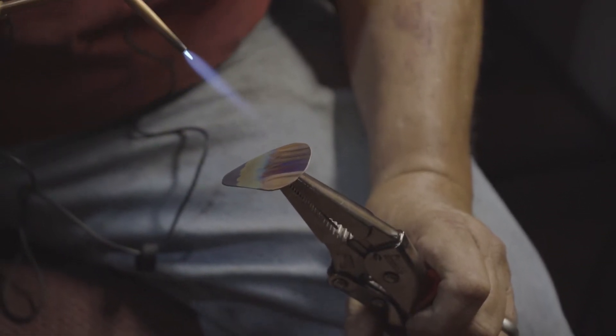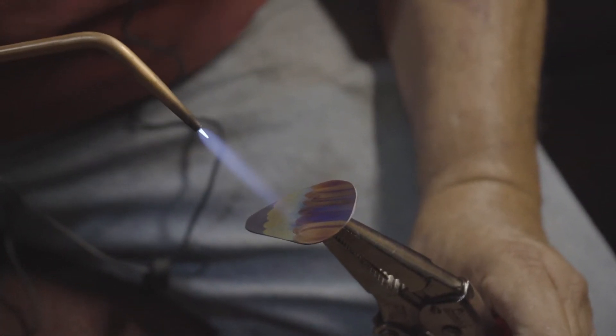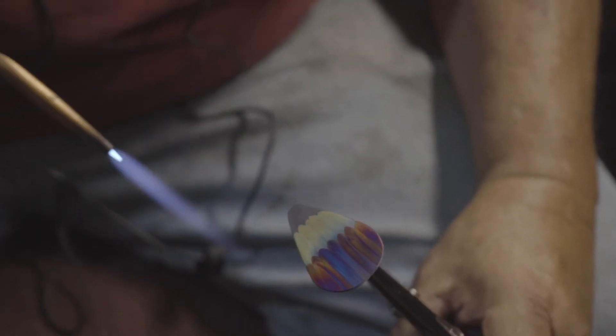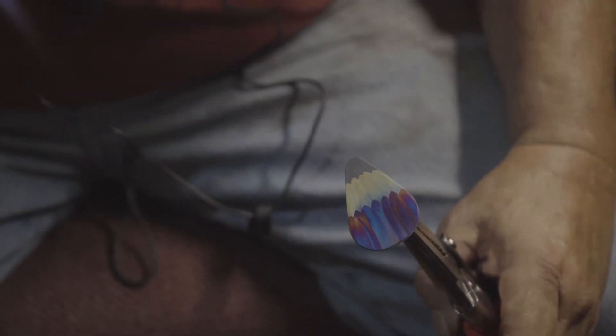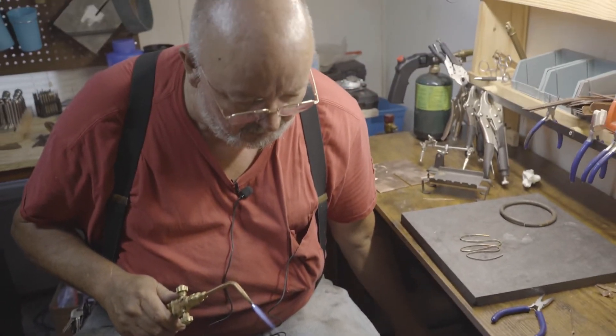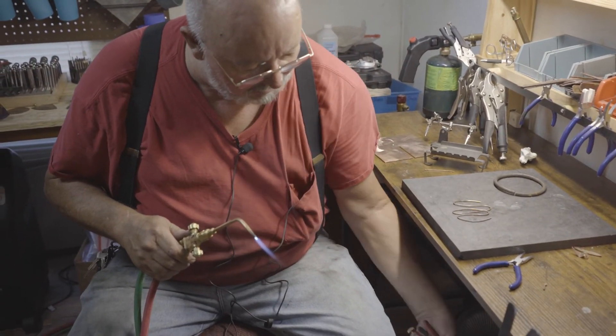Now we want to be careful not to bring it up too hot. I want my darker colors — some magentas and browns and dark blues. I'm going to cool it back off, and now we're going to do the top side.